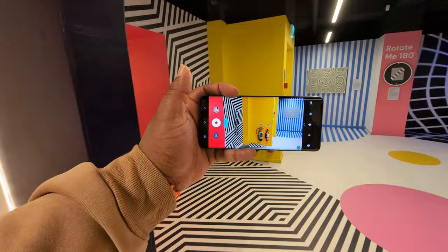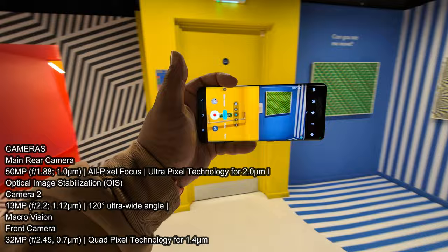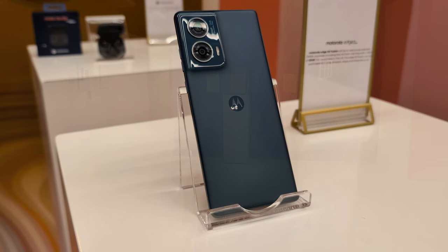Moving on to the camera specs, you're getting two sensors on the back. One's a 50-megapixel and the ultra-wide is a 13-megapixel. But it does have macro vision capabilities, so it's good to see that the ultra-wide has autofocus. In terms of the front-facing camera, we're looking at a 32-megapixel. Everything goes up to 4K 30 maximum, no more, no less.